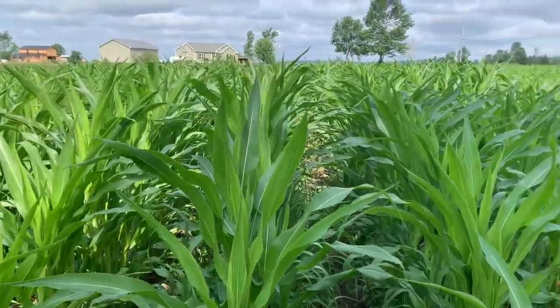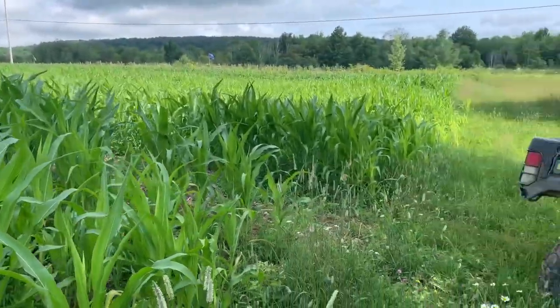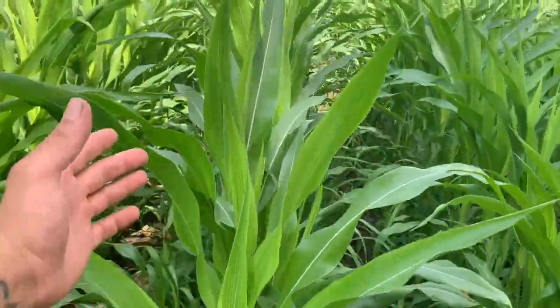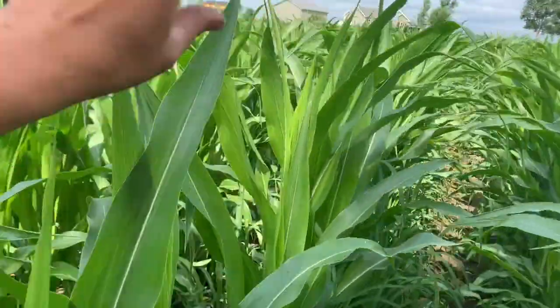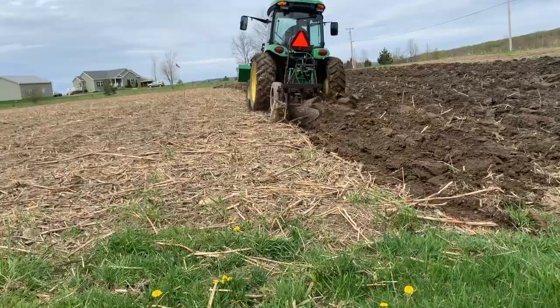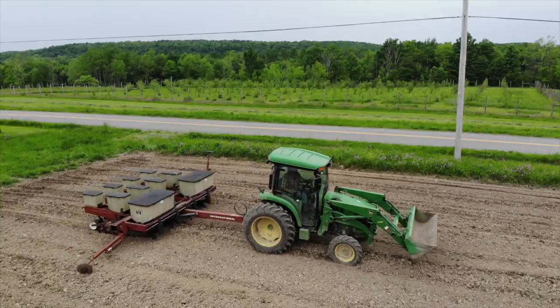Hey, everybody. Welcome back to the channel. Just want to give everyone an update on the corn. It's about up to my chest. So after all that plowing, tilling, planting — it's growing.